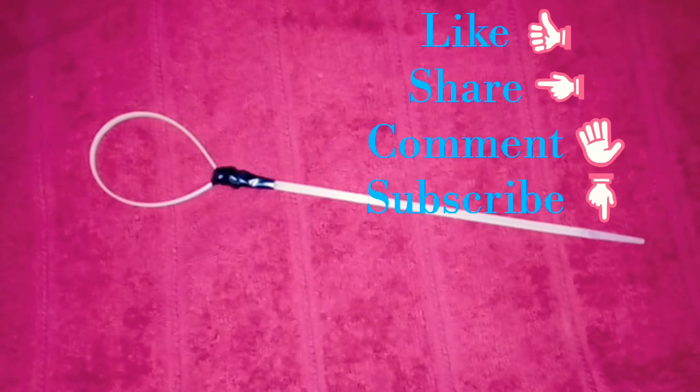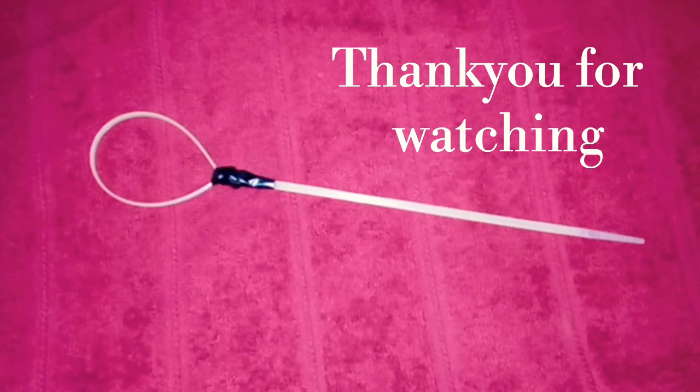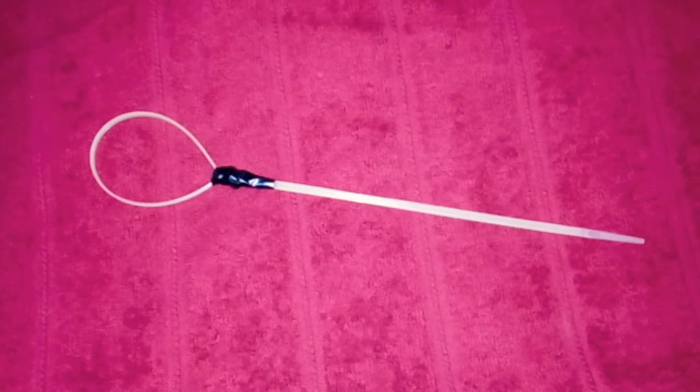Thank you so much for watching my video. Please like, share and subscribe to my channel. Don't forget to subscribe and activate the bell icon.